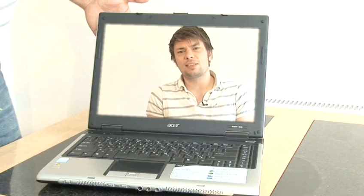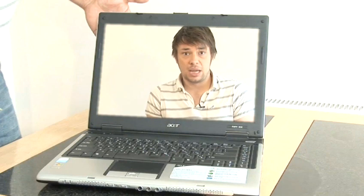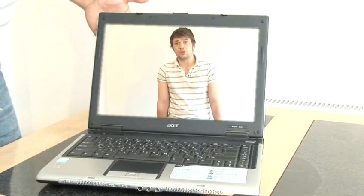But appearance issues aside, it's important to keep your computer clean in order to keep it working properly. But you can't just use any old stuff to do it, so I'm here to show you what to use and how to use it.